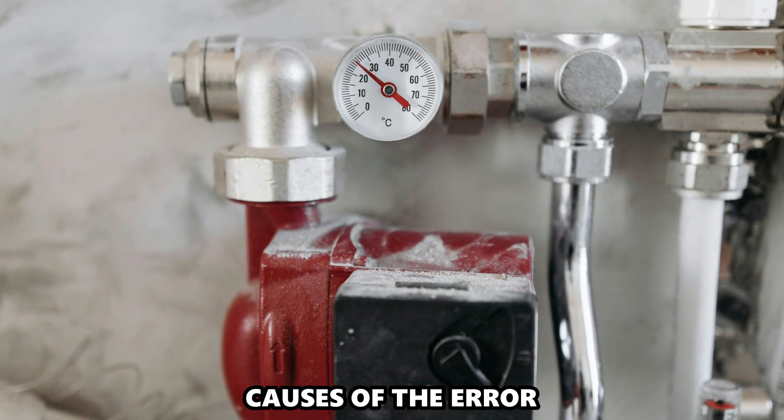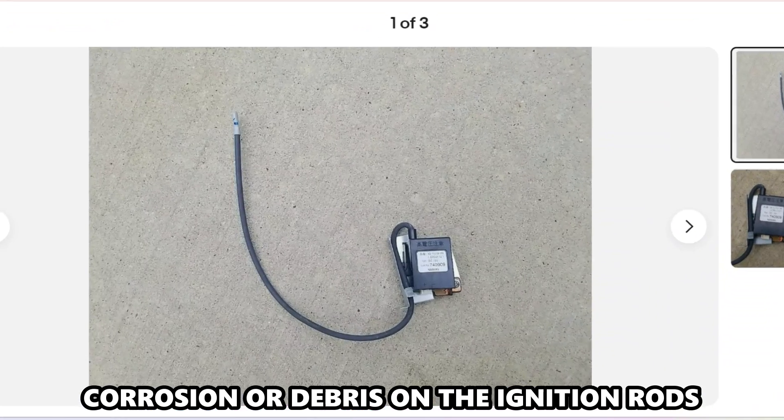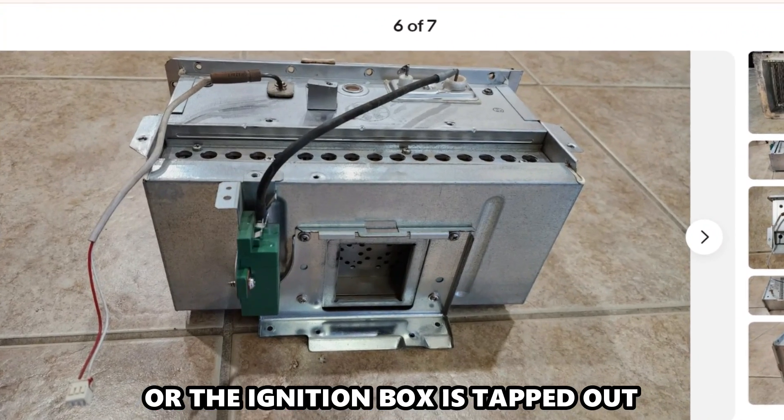The following are some of the causes of the error: insufficient gas supply, corrosion or debris on the ignition rods, or the ignition box is tapped out.